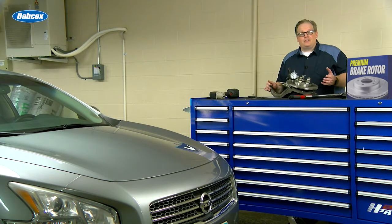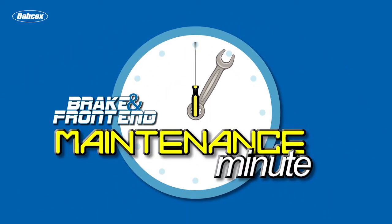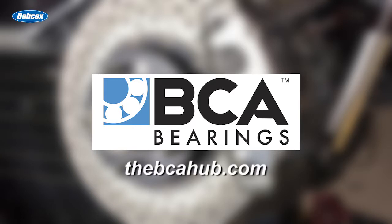What is better when you're measuring run-out in a new rotor — two lug nuts or five? We're going to find out next. This video is sponsored by BCA Bearings, the number one supplier of OE quality hub assemblies. Visit thebcahub.com for more information.